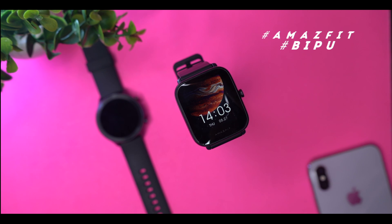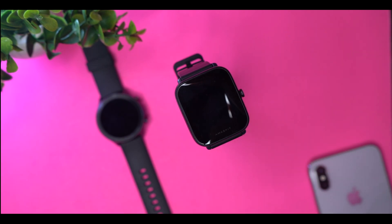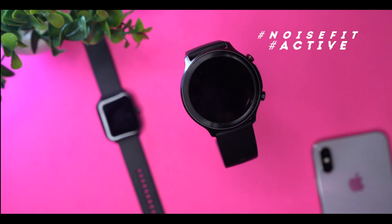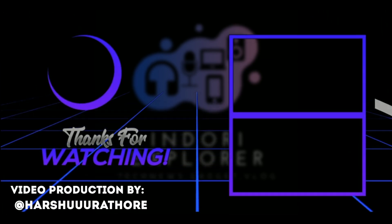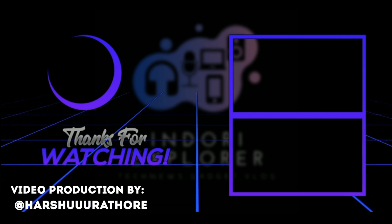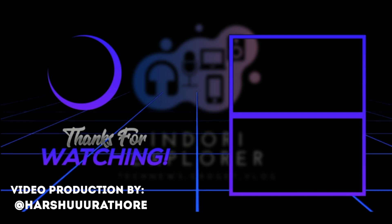Overall, Amazfit BPU leads in features and performance. If you have any questions, please like and comment below, and you can ask me in the comment section. We will see you in the next video. See you next time!